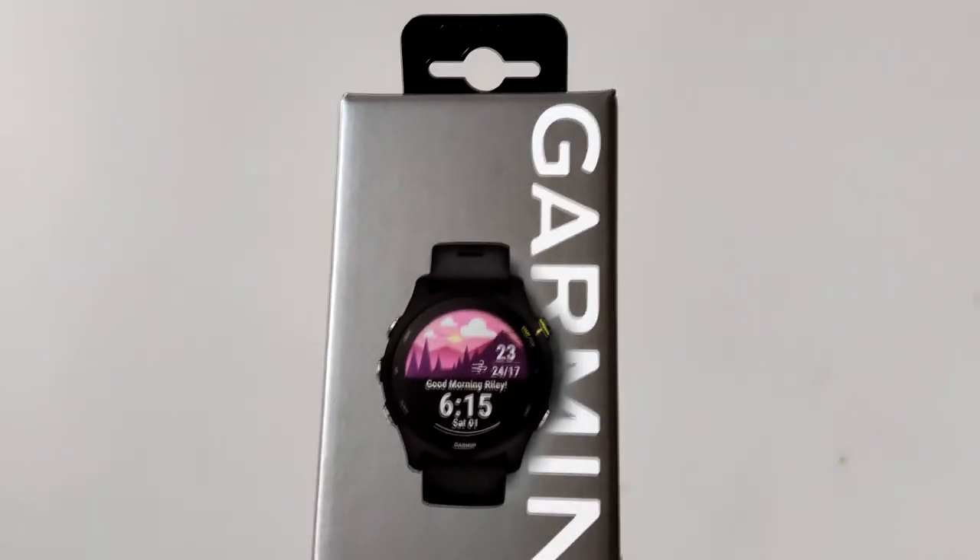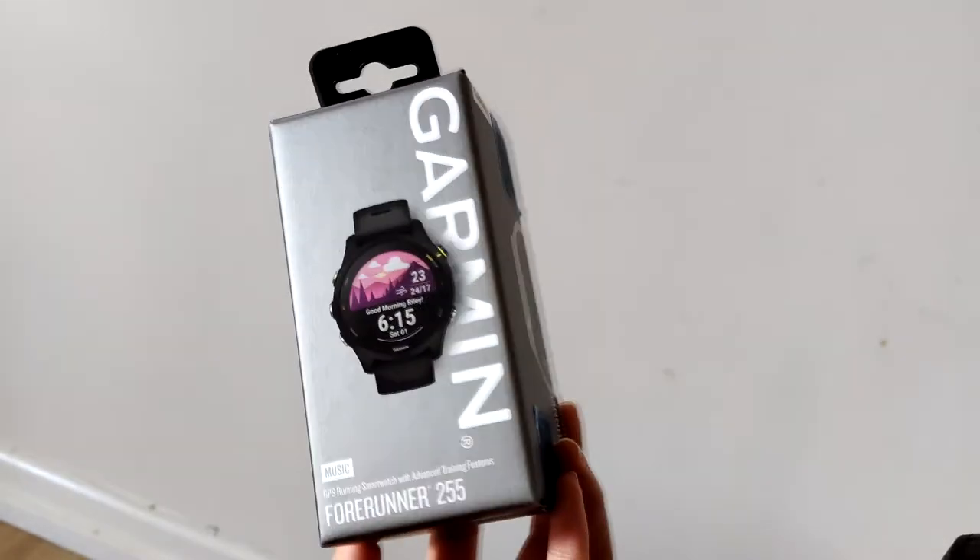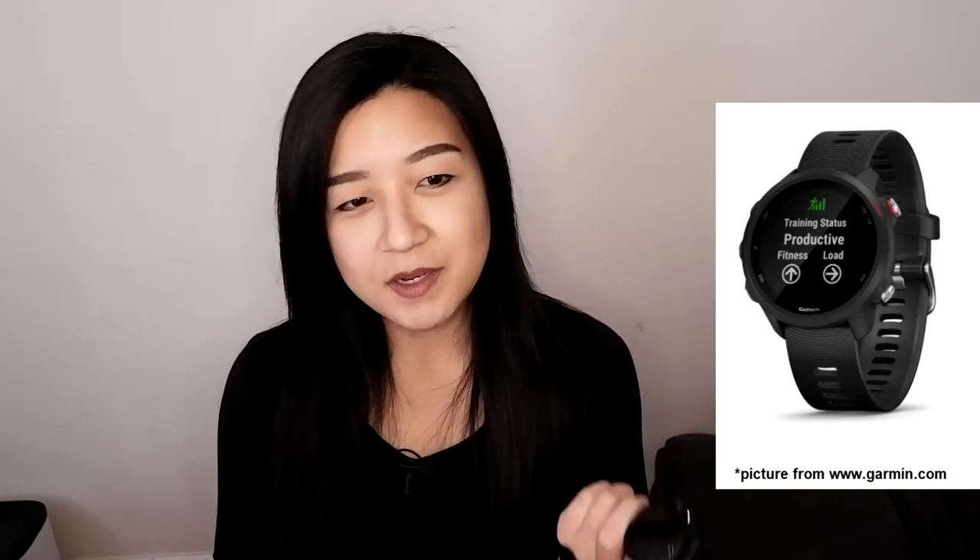I bought this in the January sale and saved £50, which was great. I'd been thinking about getting a running watch since I restarted running around October/November last year. I waited for Boxing Day sales but nothing great came up, then finally pulled the trigger in January. I even considered the 245, the previous version, to save more money, but it felt too small — comparable to the 255s — so I'm happier with the bigger 255.